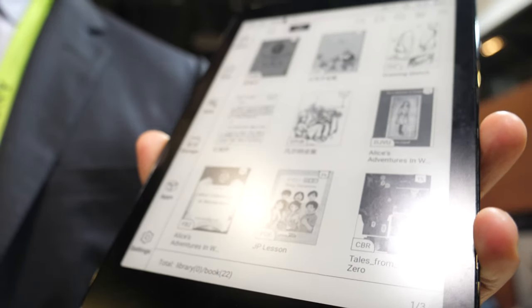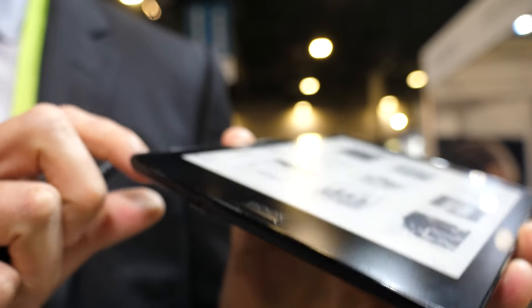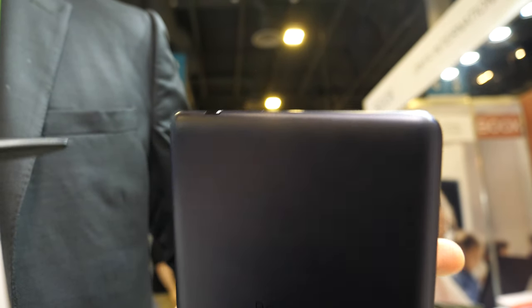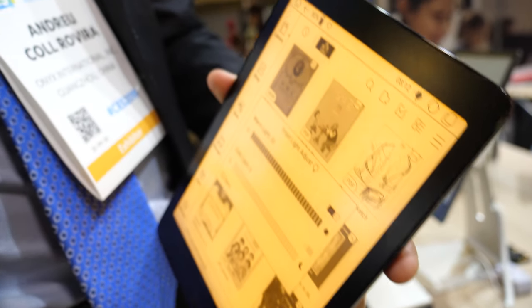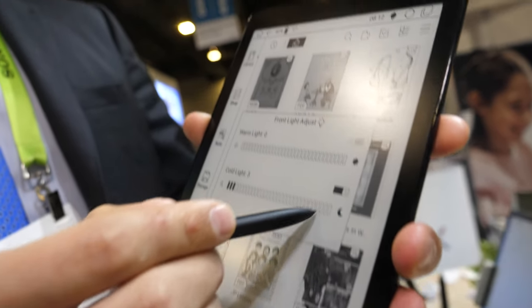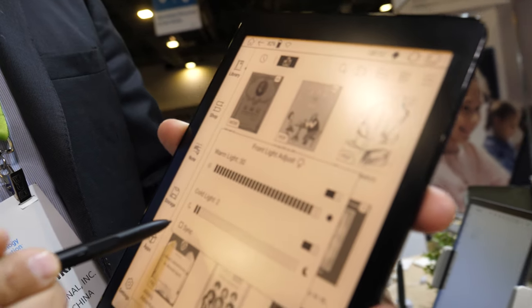Right here we have our new 7.8-inch Nova Pro, which features a completely flat screen, a type-C connector, and a metal back case. The power button is on the top right. We've also added a front light with both warm and cold light options — depending on the time of day, you can use one or the other, or synchronize both.